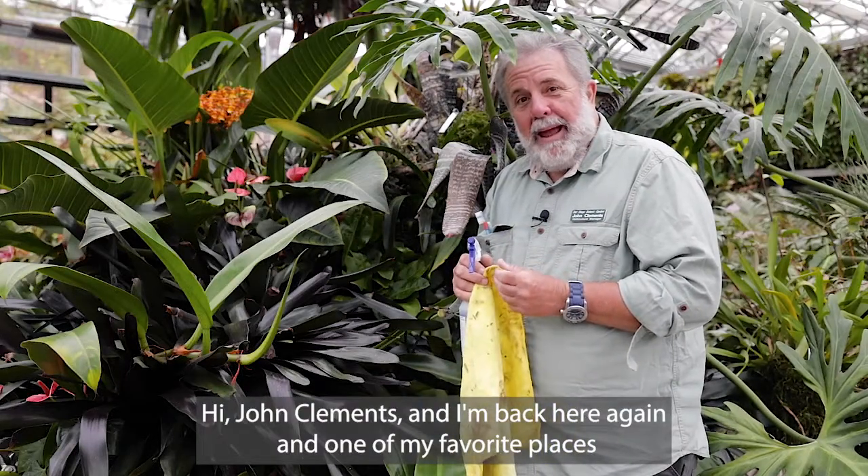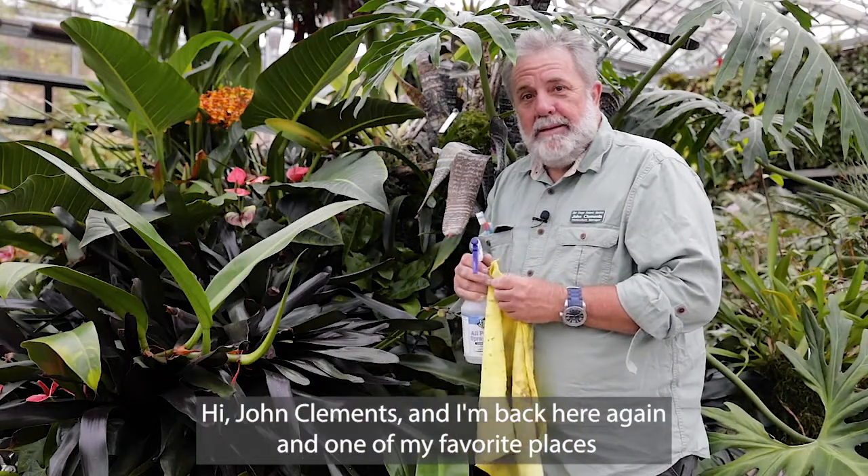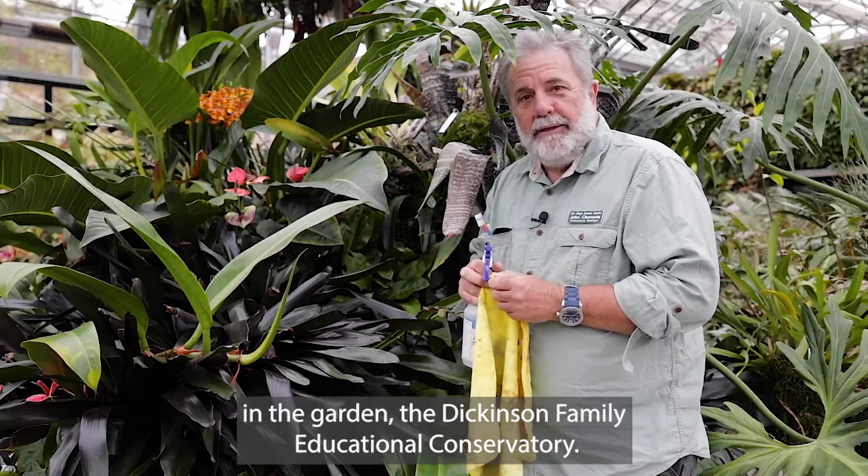Hi, John Clements, and I'm back here again in one of my favorite places in the garden, the Dickinson Family Educational Conservatory.